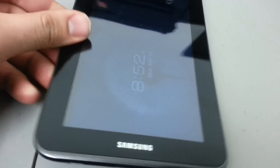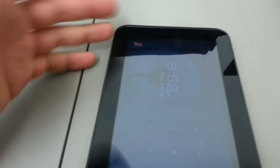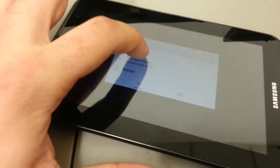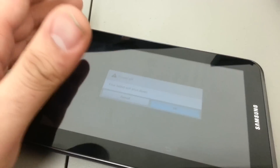Now once the SD card is removed, we're going to go here on the side and press the power button to completely shut the device off. Go ahead and power the device off.